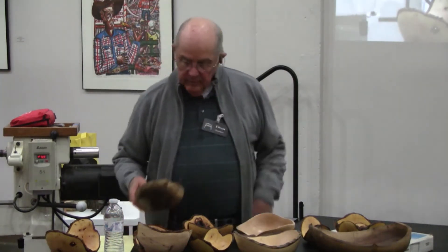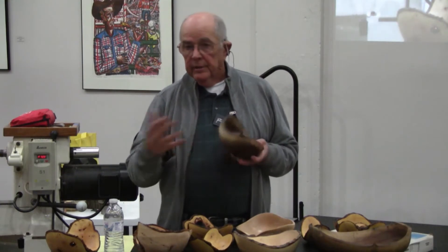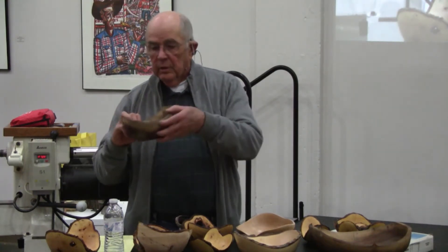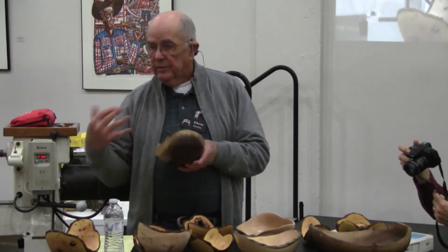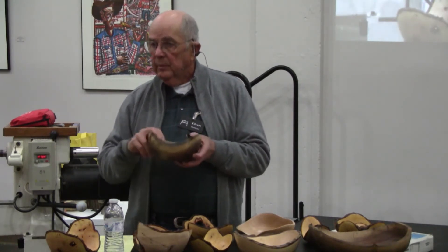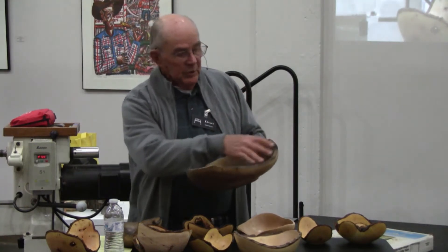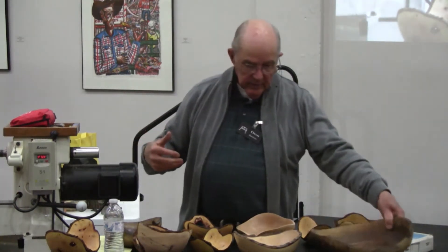You can turn these with bark on or bark off, or you can turn them and if the bark doesn't stay, then you can take it off. This is one where the bark didn't stay, so I took it off. Instead of sanding this rim, I just took a steel brush to it and left it natural. This was one that had some bumps on the outside of the log — I don't know if that was old limb growth — but I cut it so those bumps would wind up in this rim, and I positioned it on the lathe where it would wind up. You can turn them in any size; they don't all have to be small.